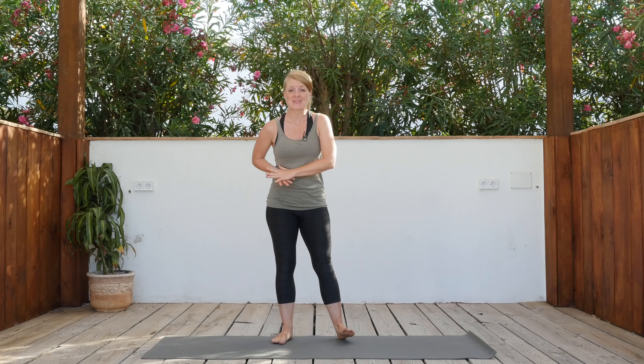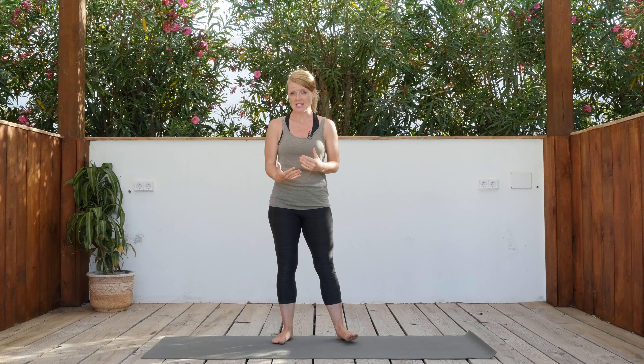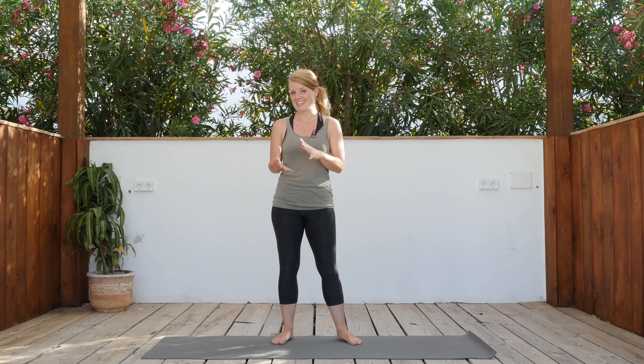Hi guys, welcome back on the mat. I am Nicole, this is Yoga Rise, and this class is a feel-good vinyasa flow. We're gonna go through all the poses very gently, warming up the body, and then we're gonna put it all together. It might be quite intense for some of us, but you can just lie down or come into your child's pose whenever it gets too much. All right, let's just enjoy it.